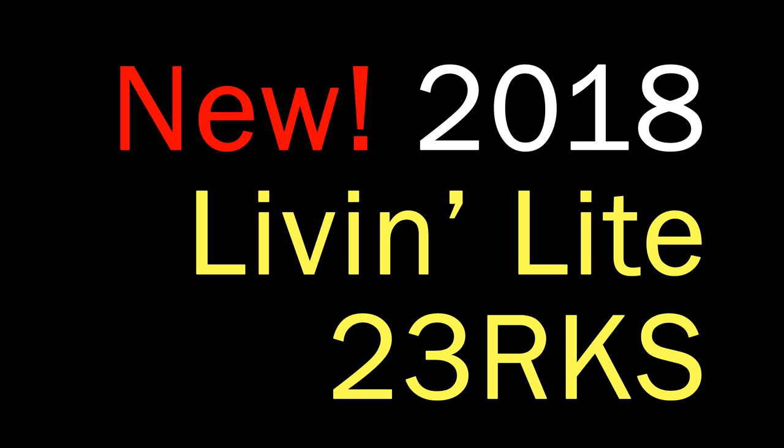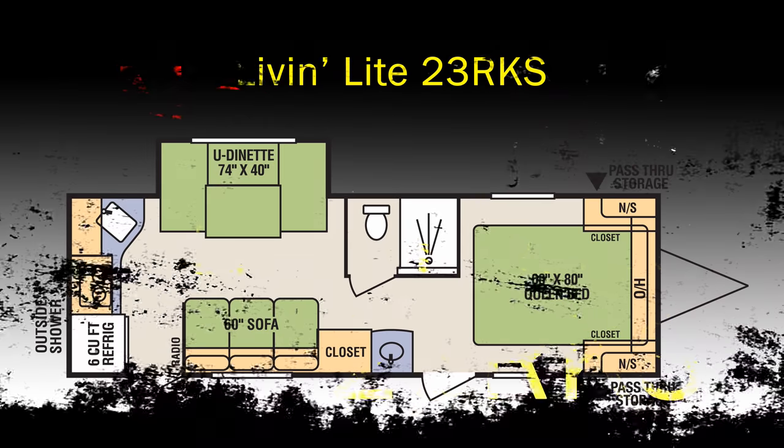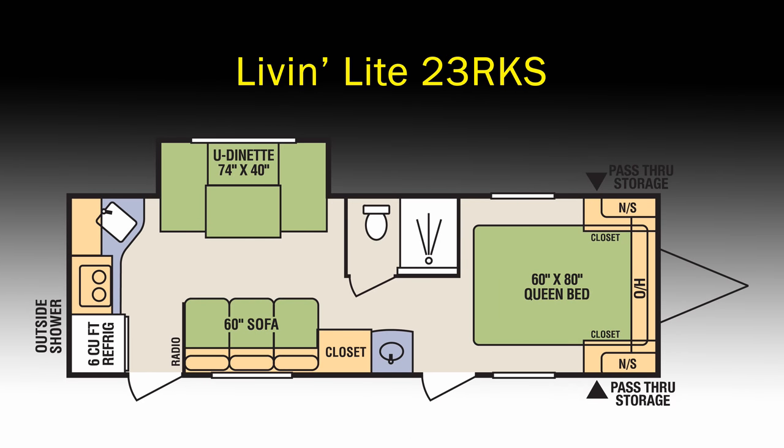Hello, this is Jesus Manuel Menagarza. I hope you're having an excellent day. Today I'll be reviewing the Living Light 23RKS, a new model by Living Light. It's a very sweet little travel trailer.